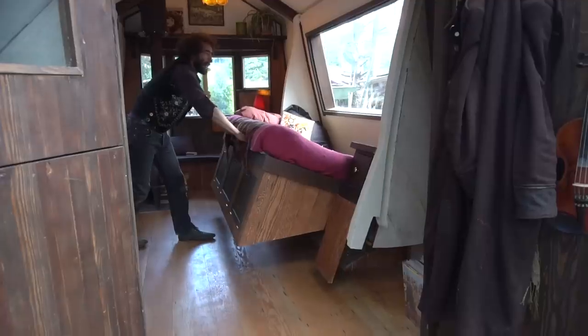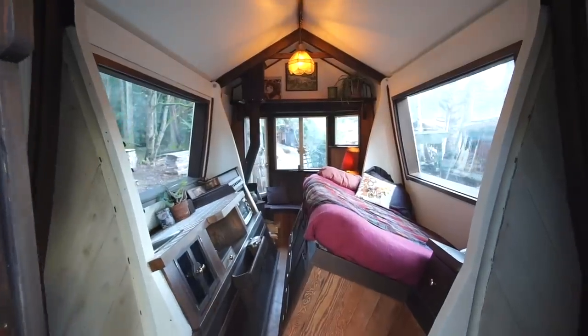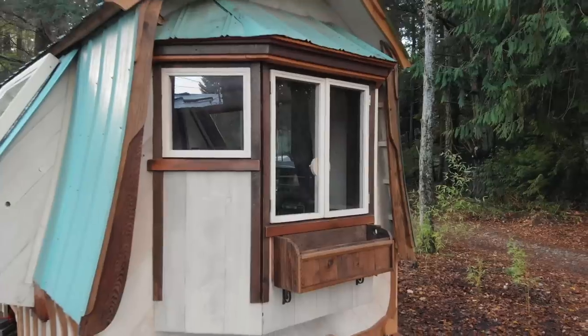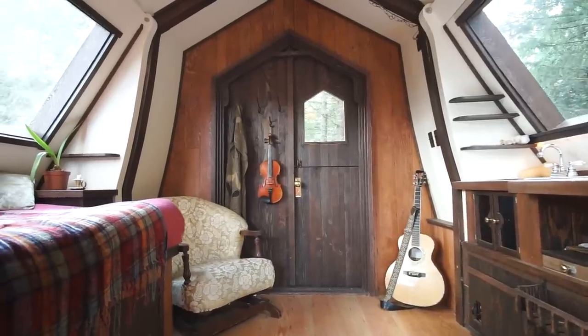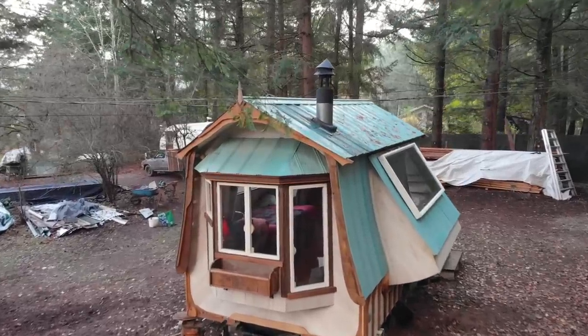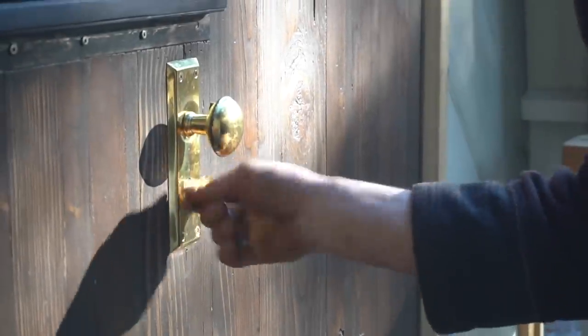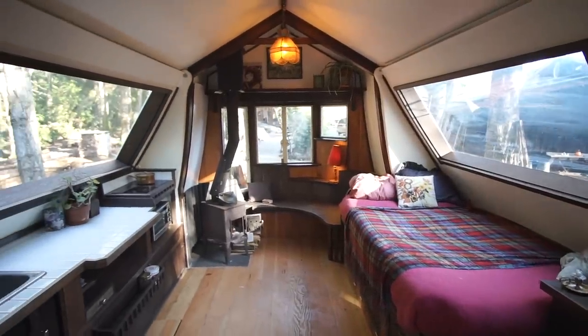In this video we're visiting a really unique 15-foot long tiny house with wings. The wings are actually two swinging bump-outs that can be opened when the tiny house is parked, widening the home from eight and a half feet to 12 feet wide so it becomes almost square. It's built with nearly 100% recycled and reclaimed materials, and the beautiful woodwork including custom windows and doors was all handcrafted by Nick and his friend Jay on Salt Spring Island in BC.